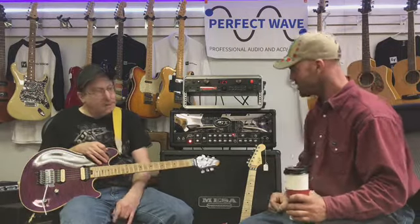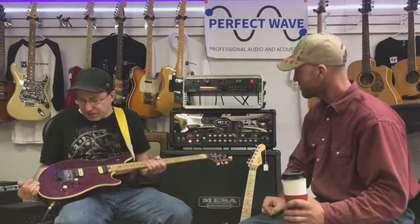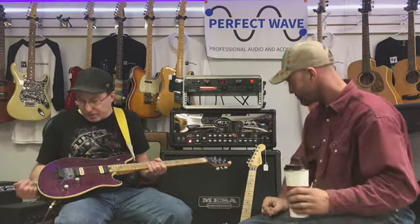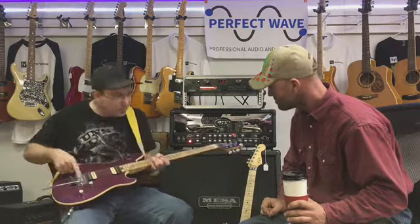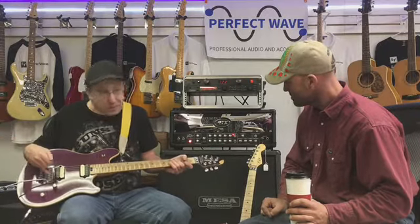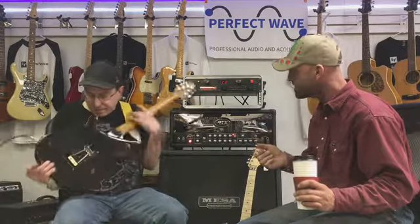Yeah, Eddie Van Halen! Tell us about the purple one here. This is a PV Wolfgang — probably released in the late 90s. I bought this from Haggarty's Music Works about 20 years ago. Original owner. Done a few little upgrades to it — upgraded the hardware, just little things to keep it in tune, make it more stable, give it some better tone. Basically just a stock guitar except for the mods I did.